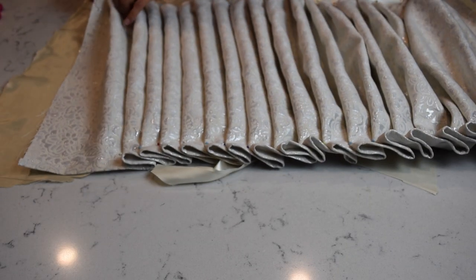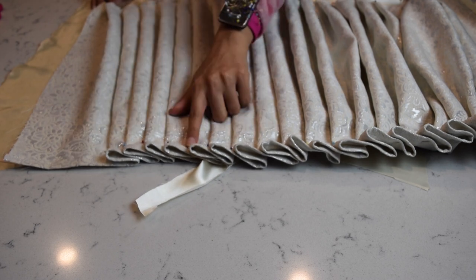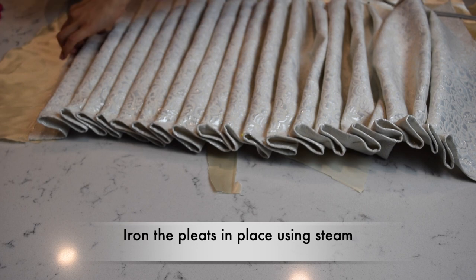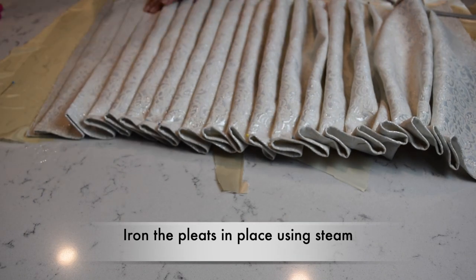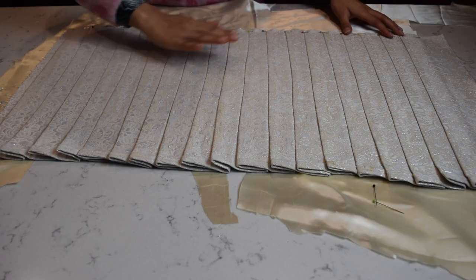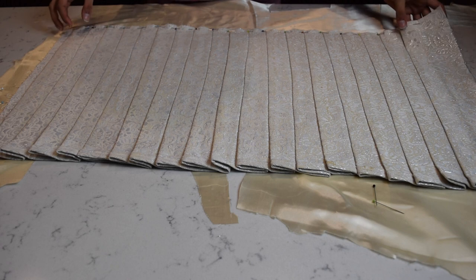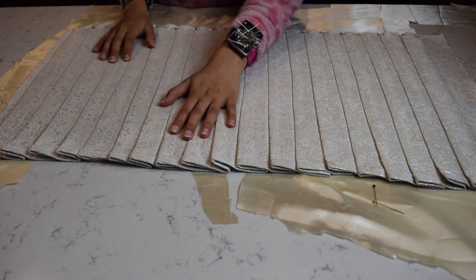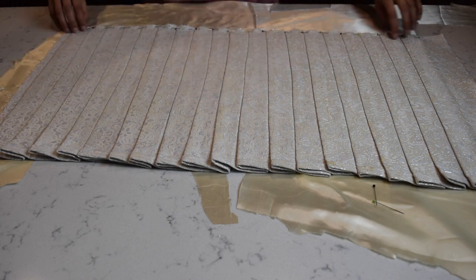This is what the pleats look like now. I've pinned all the pleats on top, and also at the bottom, but I'm not 100% sure they're accurate, so I'm going to iron and pin the bottom as I go. I ironed all the pleats flat using the maximum heat setting along with steam, because this is heavy-weight fabric and when you're ironing pleats you're ironing three layers at once. I'm done ironing all the pleats and this is what it looks like.